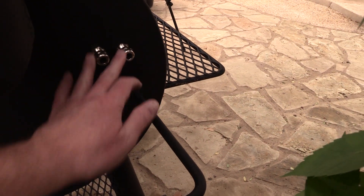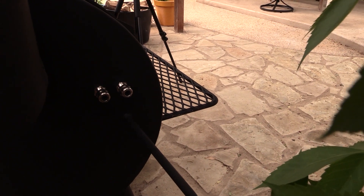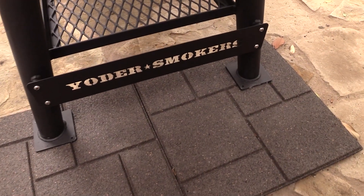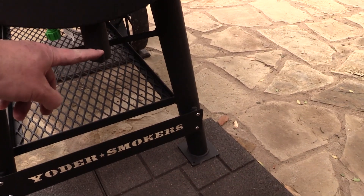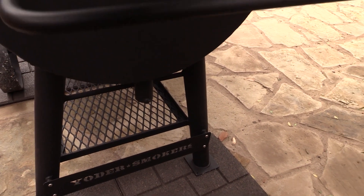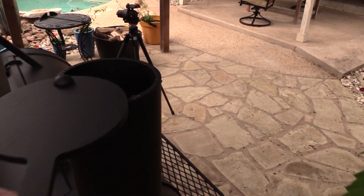Let me show you real quick here. This is extra — I had a couple of pit probe holes put in right there, with little rubber grommets around them. Down here I had a little Yoder Smoker plate added — pretty nice. Right here is where you hang your bucket for your grease — it comes with a bucket so the grease drips out there and you can drain it every once in a while. And here's your smokestack — pretty good size stack on there.